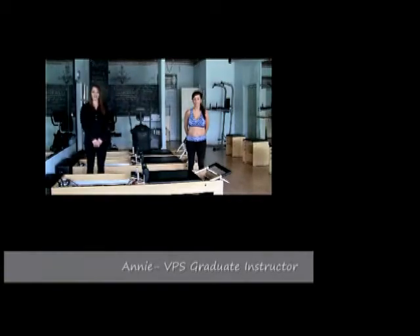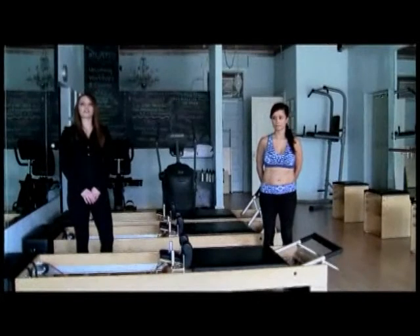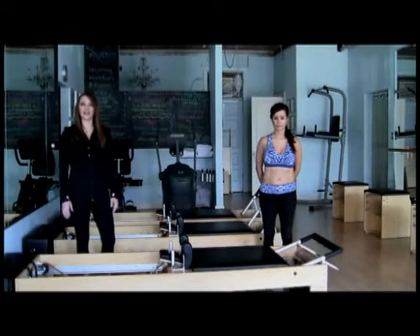Today, we'll be demonstrating side splits on the Reformer. Side splits are a great exercise to work on balance, control, stability, and flexibility.